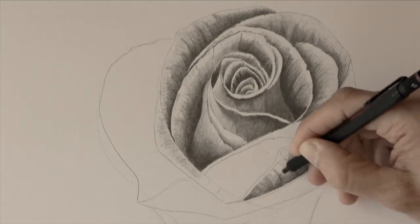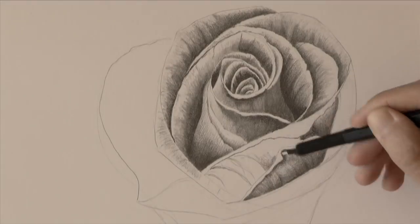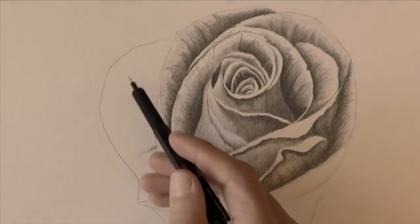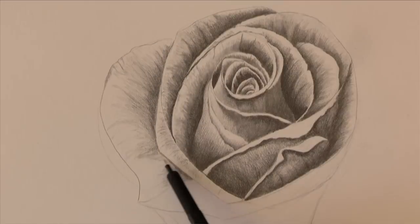Some borders may turn. We continue shading. I'm not going to smudge this area to be able to see the texture of the pencil.